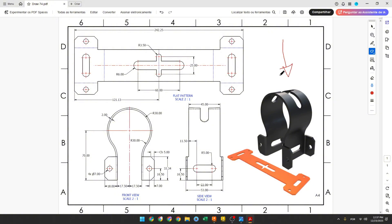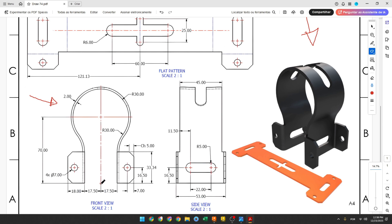The first step to create this part, we will select the front plane and make this sketch. The center point is here. We'll create a construction line with 70 millimeters of length, then create this profile. The radius here is 30 millimeters, the radius here 30 millimeters, the length of this line 33.34 millimeters, and the distance between this line and the center point is 17.5.